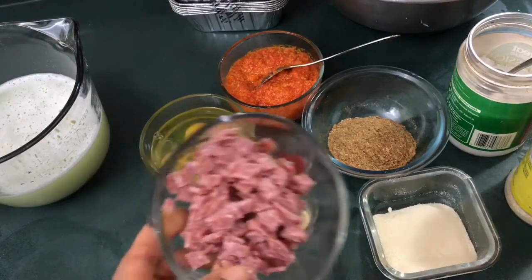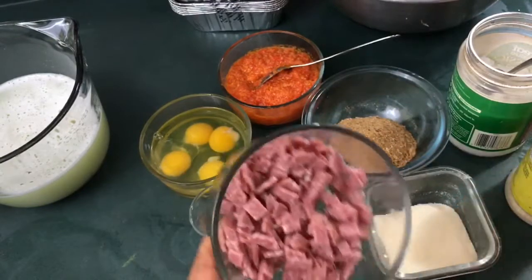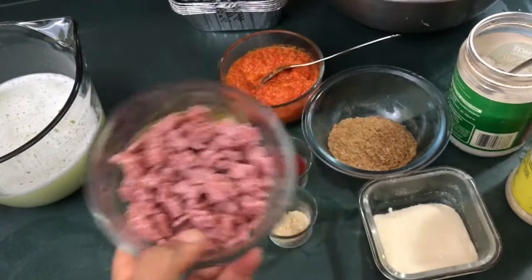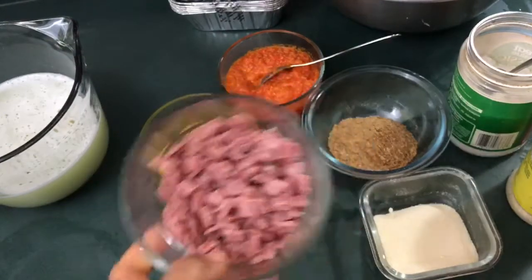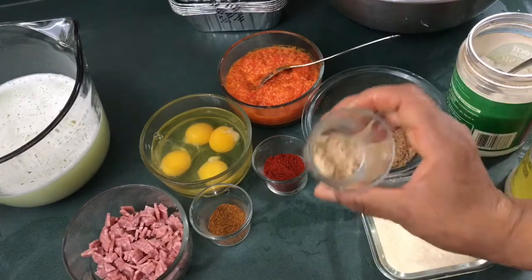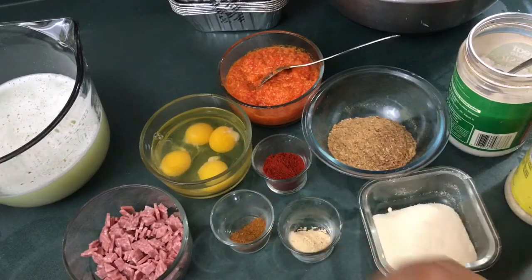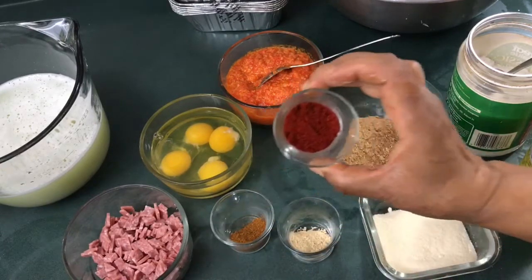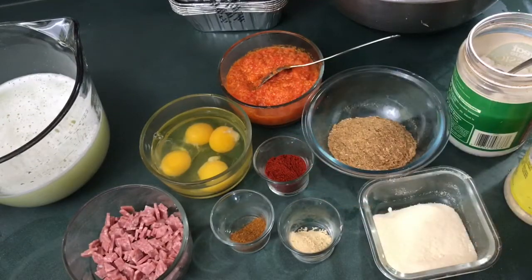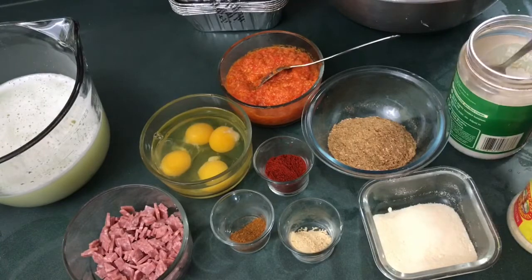This is salami — diced salami. You can use whatever you want: pepperoni, fish, boiled egg, chicken — whatever you like. A teaspoon of ginger, a teaspoon of pepper — I want it hot. That's the Cameroon pepper, and then a tablespoon of paprika.